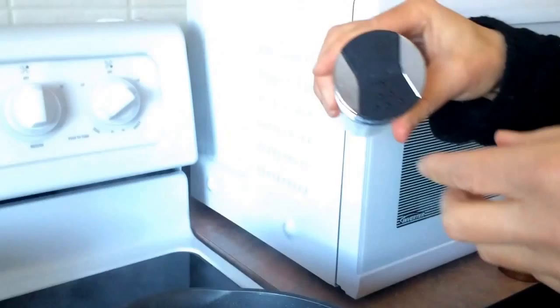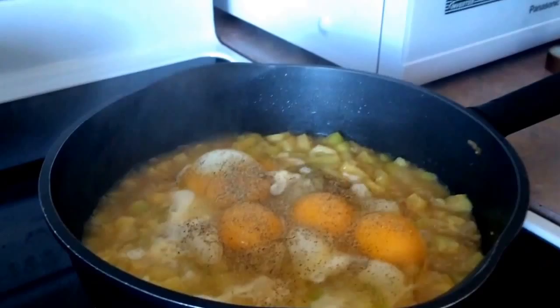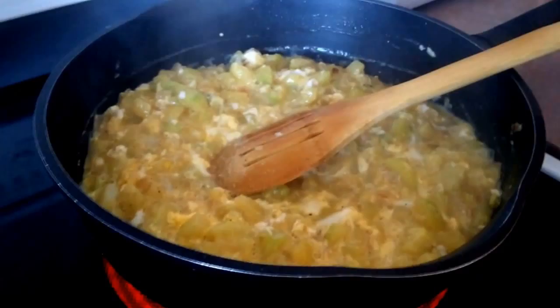Add some salt for some flavor, and then I'm also going to add some pepper. Go ahead and give them a stir, and then I'm just going to let those cook. I still have the heat on high now and I'm going to stir them for about a couple minutes and wait until the eggs are cooked.